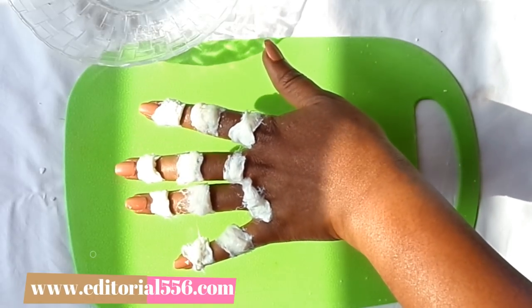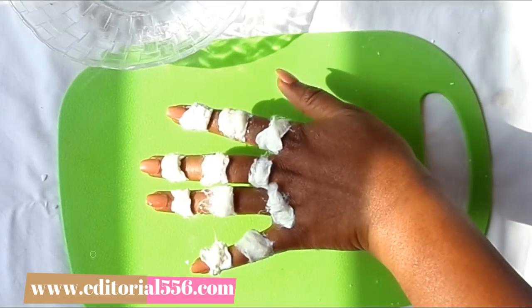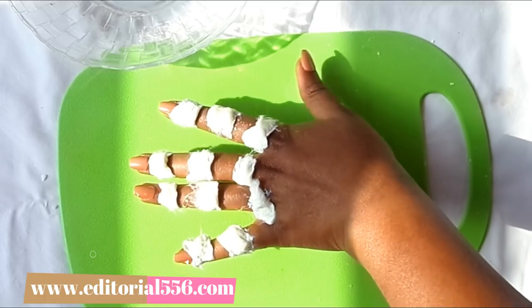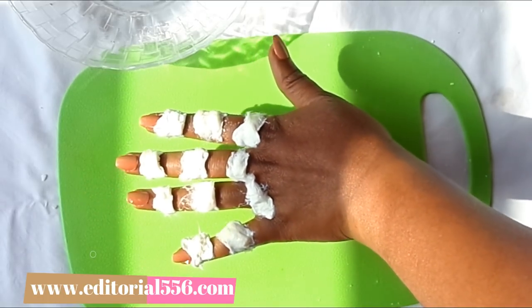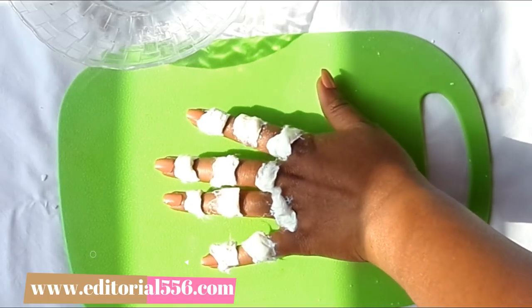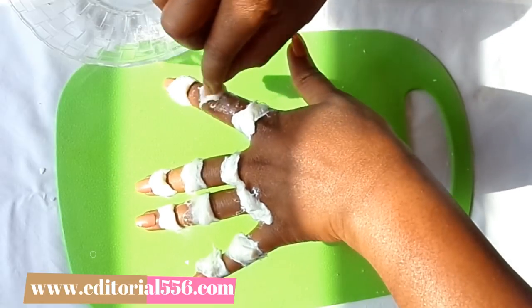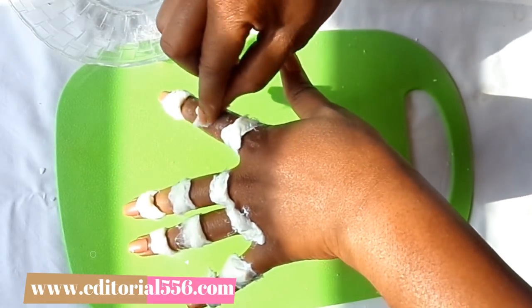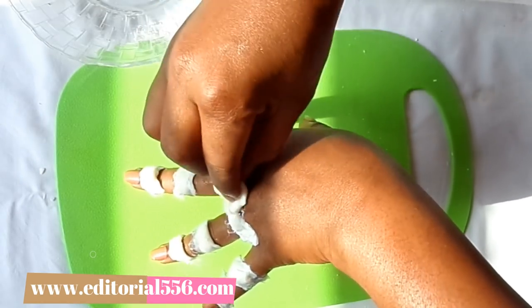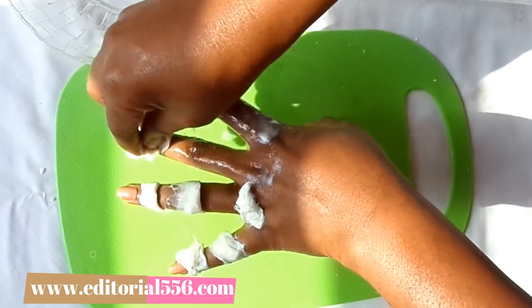You'll be surprised at what this is going to do — it's going to remove the dark knuckles seriously. You can repeat this every evening for one week and you're going to see a lot of improvements — the improvement is going to be rapid. When it's dry and you want to remove it, add a little bit of water and use the cotton wool to massage all the treated areas.